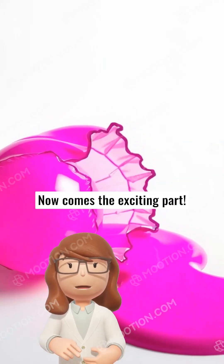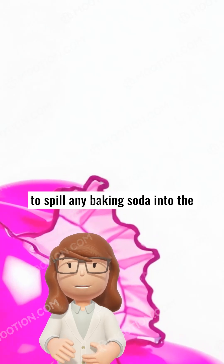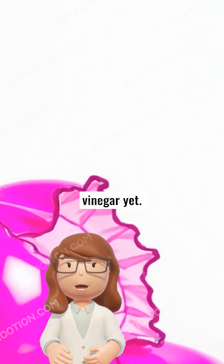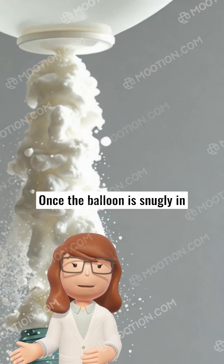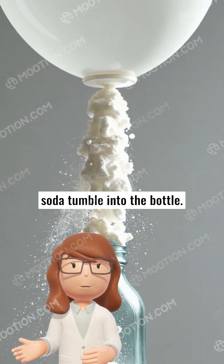Now comes the exciting part. Gently stretch the balloon over the bottle's top, making sure not to spill any baking soda into the vinegar yet. Once the balloon is snugly in place, lift it to let the baking soda tumble into the bottle.